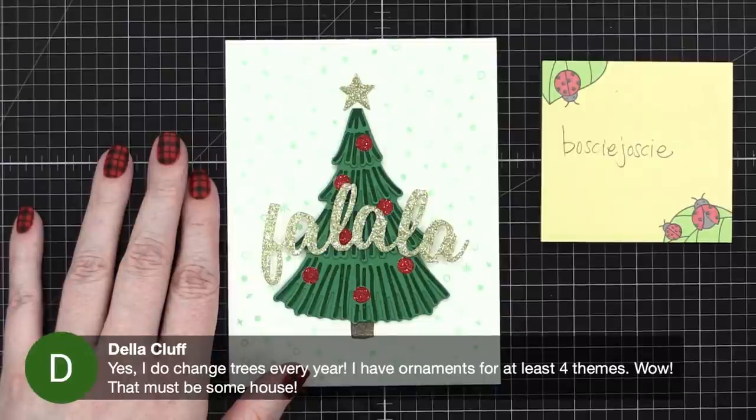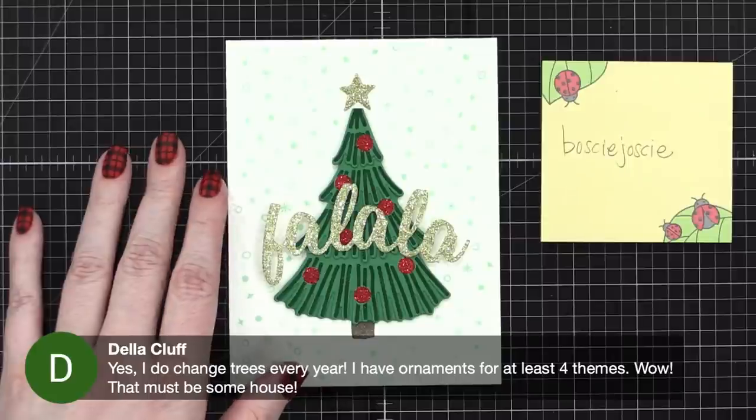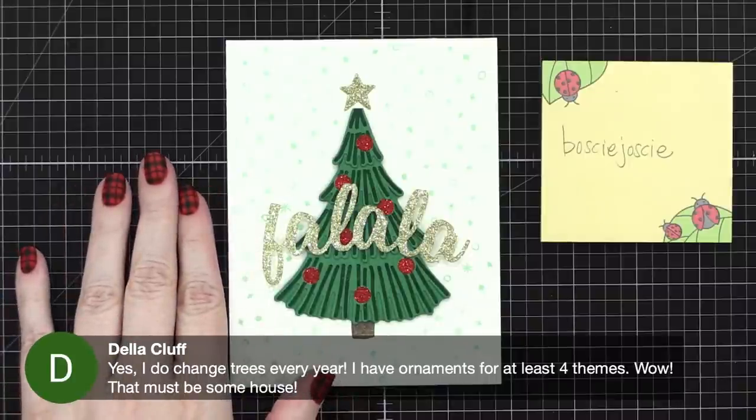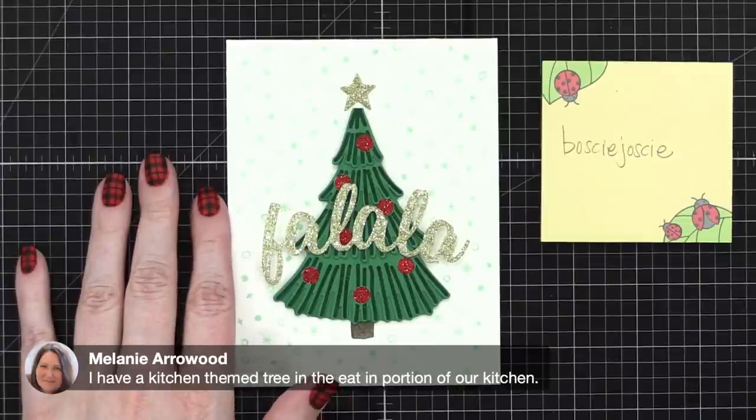Della says she changes trees every year and has ornaments for at least four themes — wow, that's amazing! Melanie says she has a kitchen-themed tree with kitchen ornaments — oh, that would be so cute, I would love that!